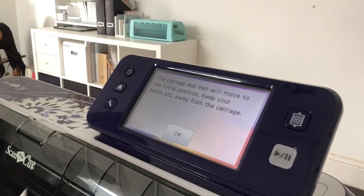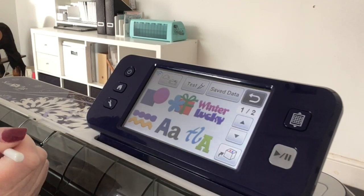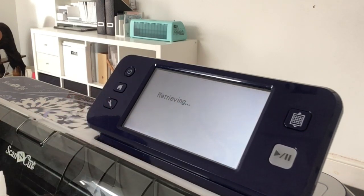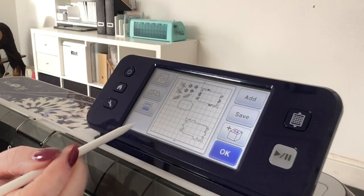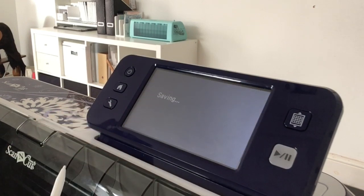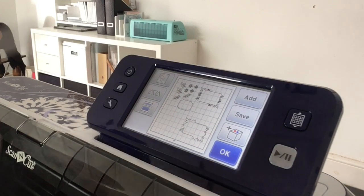I've switched my machine on. I'm going to go into Patterns. The patterns I've just saved from ScanNCut Canvas online will appear here because I sent them wirelessly, so I'll select the Wi-Fi icon and wait for it to retrieve. There are all the elements I just made in Canvas. I'm going to save these into the machine — I'll say Save, put them into the machine, and it's given me a file number. I'll say OK.